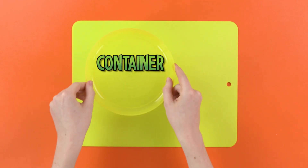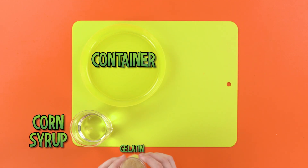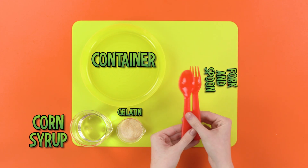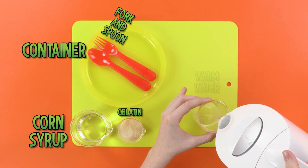To make your snot, you're going to need some kind of container to mix things in, a quarter cup of corn syrup, some gelatin, a fork and spoon, and finally a nice cup of warm water.